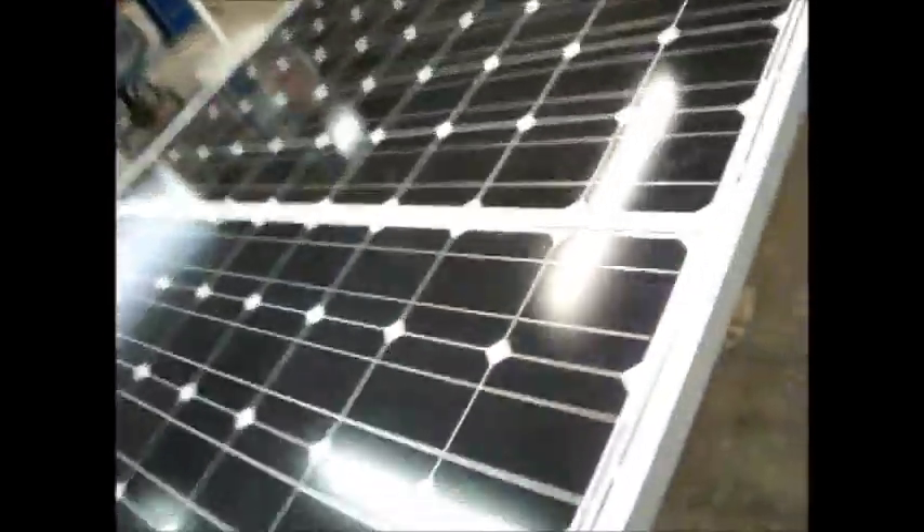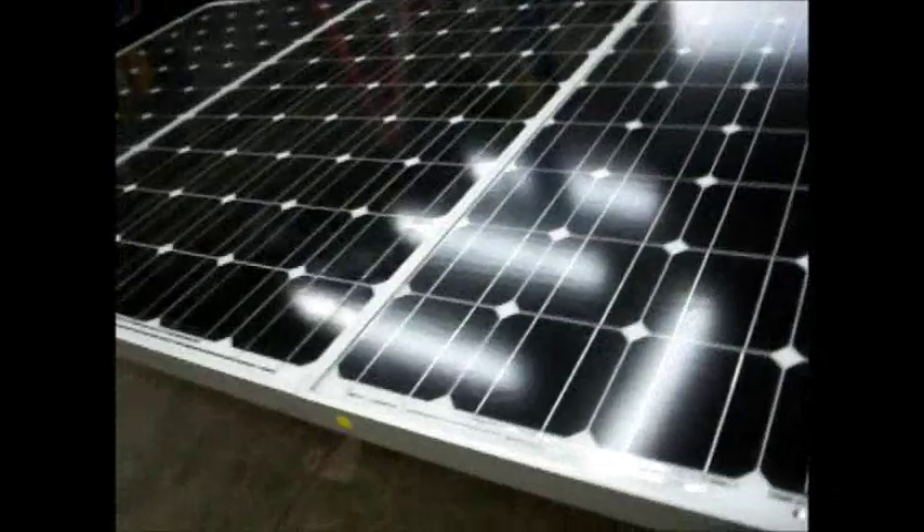This whole thing, minus the siesta due to the heat, was about four-and-a-half hours, not counting the Home Depot trip. Total expenditure to mount these up out of the garage and ready to go outside — that's $8.97, because everything else I already had.